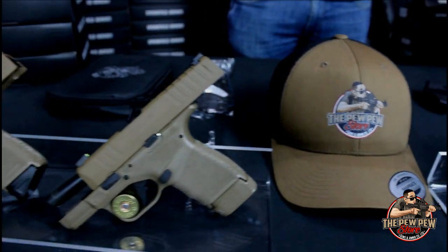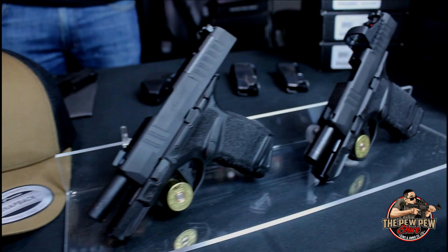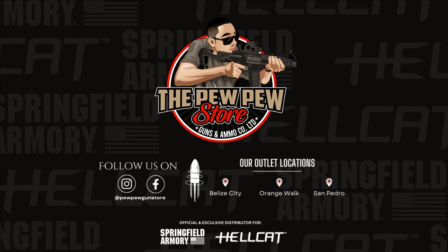What I like about Springfield Armory is they've decided to do different variations of the Hellcat. So you can get them in different colors, as you can see, and they have some that are optics ready and some that already come with the optics. We're going to take them out in the field and test them out in a later video. But for now, if you want to come check them out, you can check out the Springfield Armory distributor in Belize, which is the Pew Pew Gun Store. You can find them in Belize City, Orange Walk, and San Pedro. See you there.